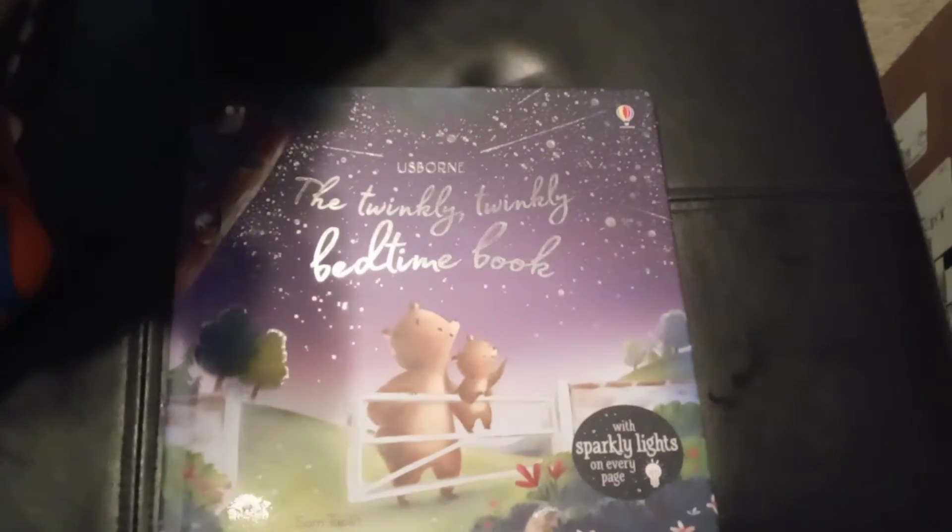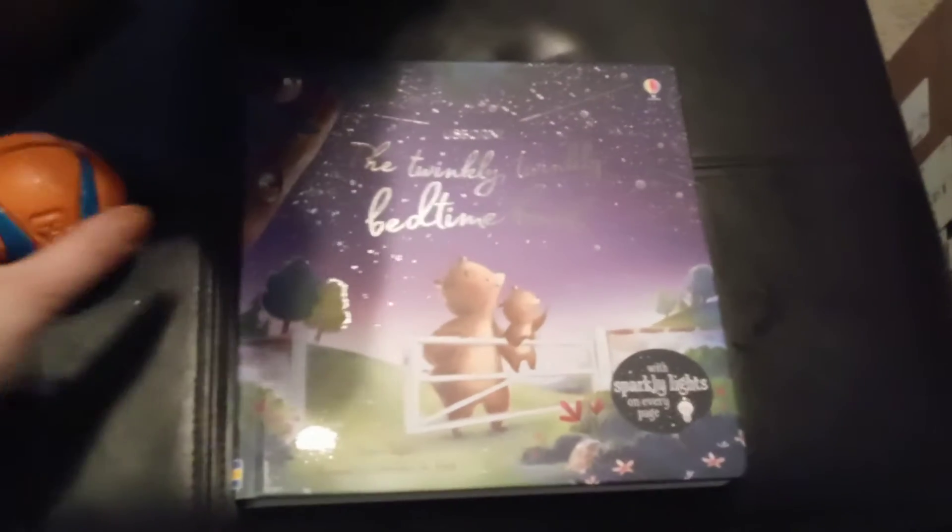Hello! We're going to take a look at the Us Born Twinkly Twinkly Bedtime book. There's also a Christmas book in this series. Hunter's hanging out with us so that he can show these books too, like he does.